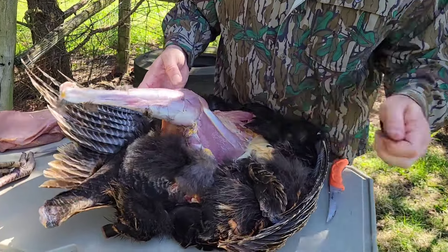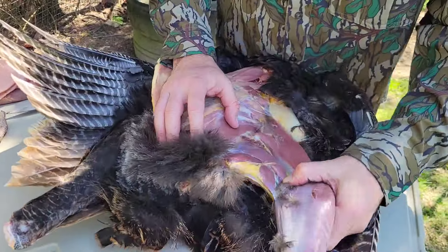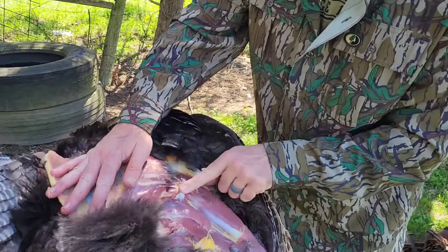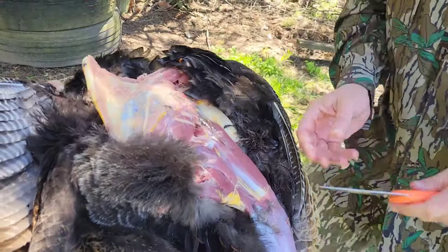Look how much meat's there. There's about three pounds of meat total on an adult gobbler. This is a jake. Use a little bit of leverage and pop that ball joint out of the socket right there.